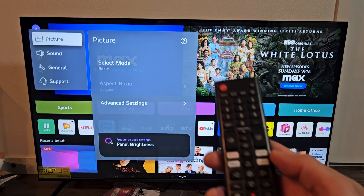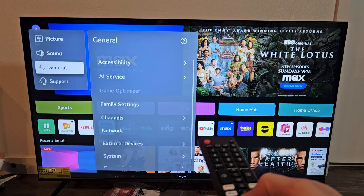From here, we're going to go down to General. So down, down — General right there. Okay on the remote.